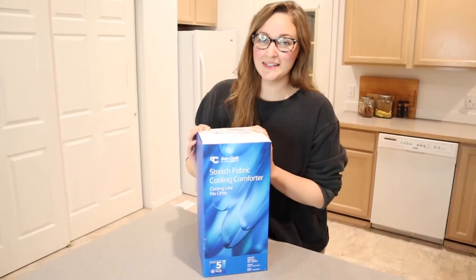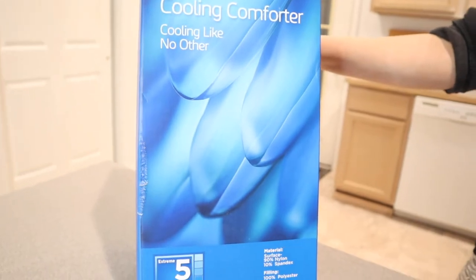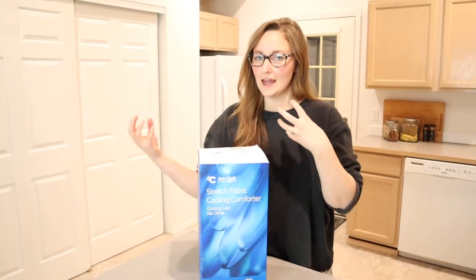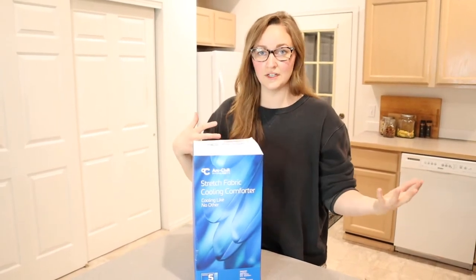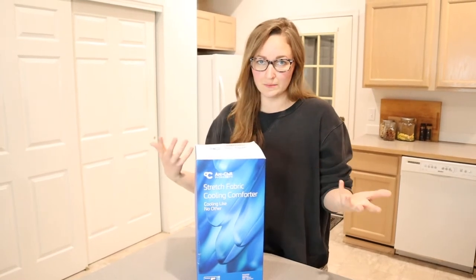Hello, welcome back to KG's Simple Reviews. Today I'm going to be reviewing this cooling comforter. I know that this is really going to come in handy with my family because I have a family of hot sleepers, but also there is summer coming around the corner and I feel like it's always nice to switch out your sheets and your bedding, your comforters, just with some lighter and cooler ones. Where we live, it's really cold in the winter and really hot in the summer, so I really feel like rotating out bedding is important.